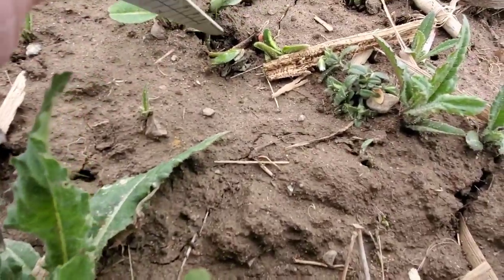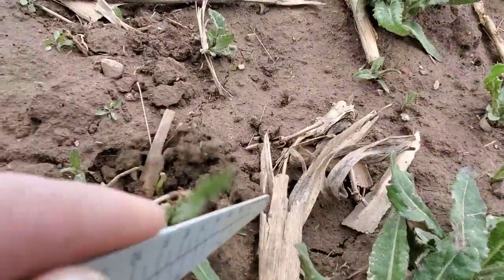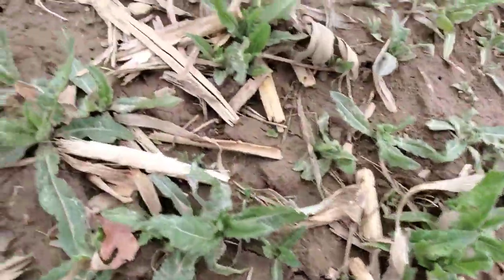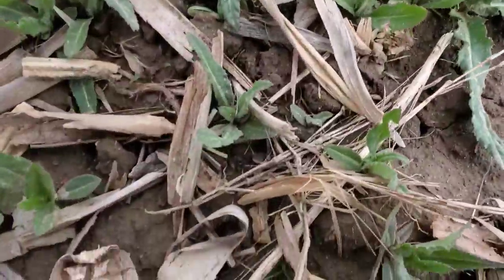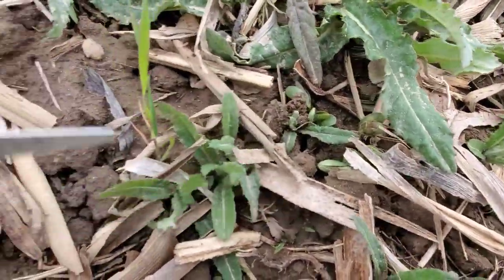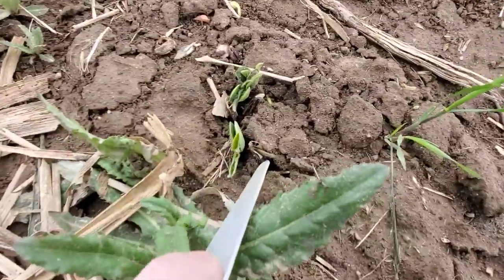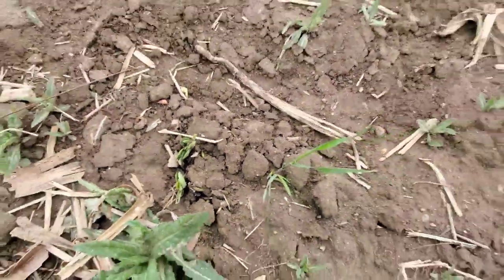Well, they don't seem to be dead, but we do have some damage. That one there got nipped — I don't know if it's dead or not. Boy, I've got to get these sprayed. But some of these other ones look okay; I think they're going to make it, actually, which is awesome. That one there is not going to make it, but these other ones don't look terrible. We'll keep an eye on them.